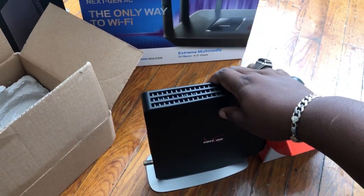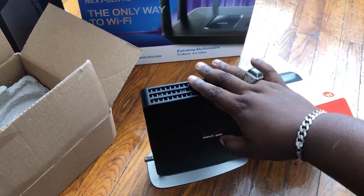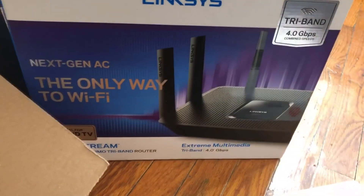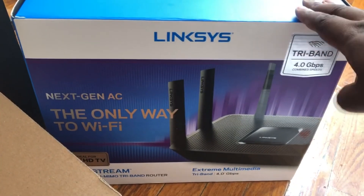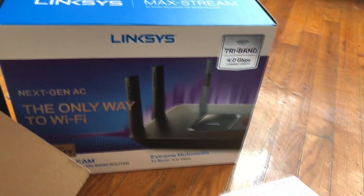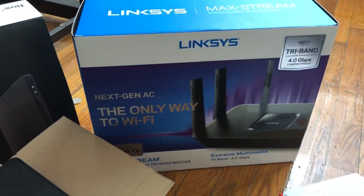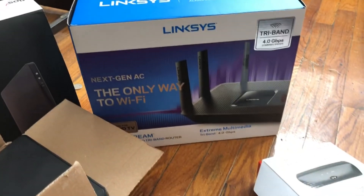I was only getting 250 megabits per second with this thing — sometimes up to 260. It's not all that good. This new router is the big boy, this is what I have now. I'm going to return the Verizon router. I'm going to connect the new setup and show you how it runs.